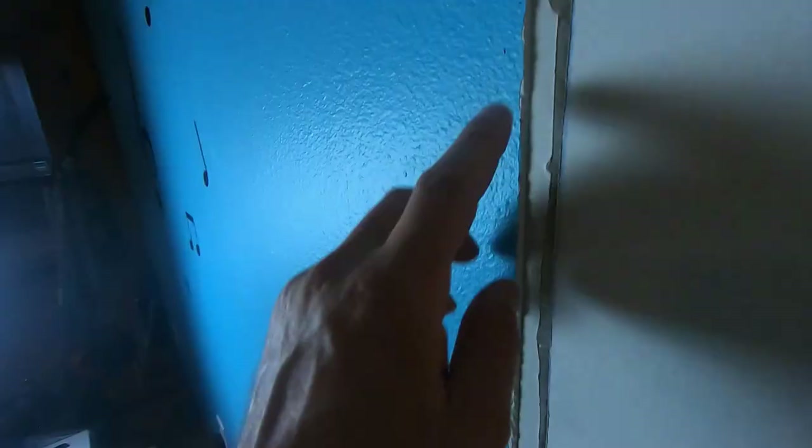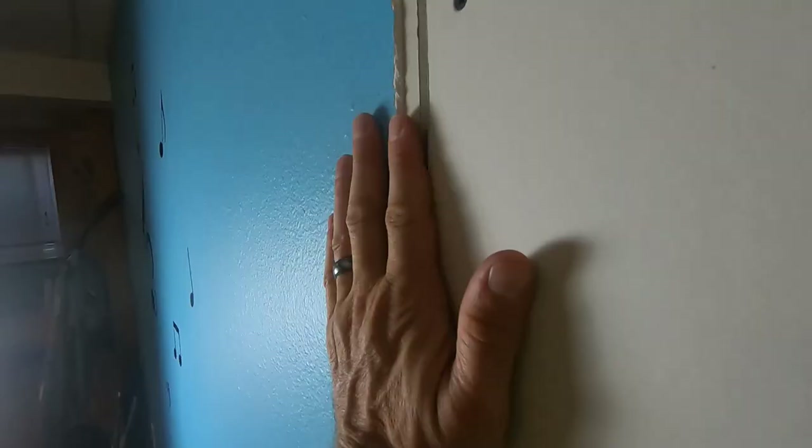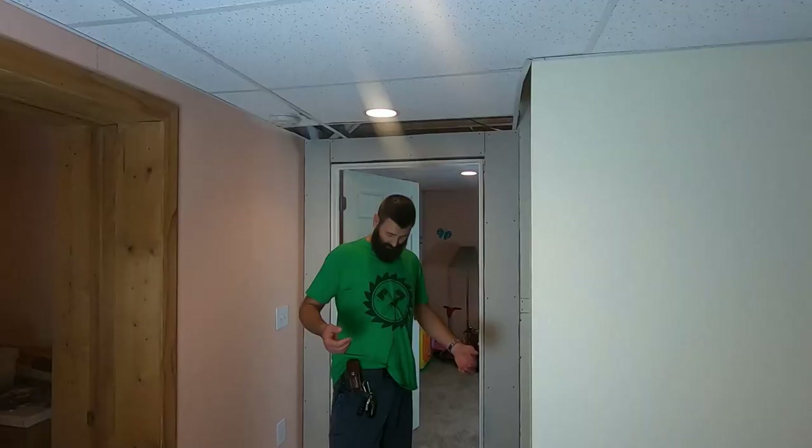You can see they used a lot of mud on this old corner bead. I pulled the corner bead off. So all this mud here, I got to take a hammer and a blade and just kind of pop this back as much as I can to make room for the tape and to make this transition easier.